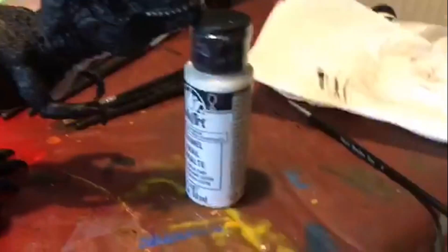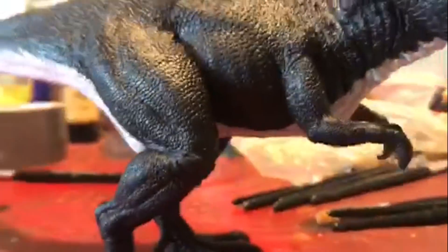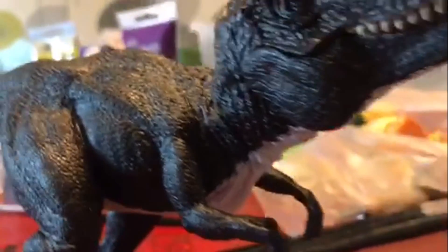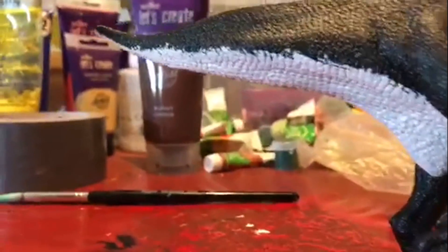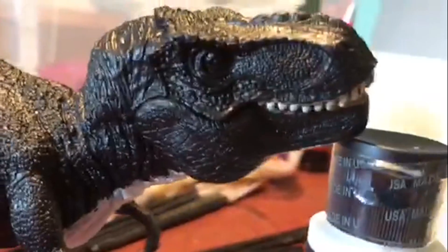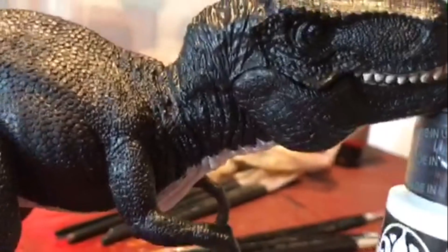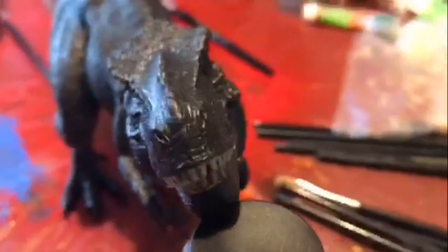So far I've got it propped up because it keeps falling over, and I've done the underbelly in white. I've added a bit of brown to it so it's not totally bleached white, but it's a nice white. This underbelly is going to be reduced to kind of a thin line hopefully. I'm going to check for any spots that still need painting, but it looks like I've done a pretty good job.